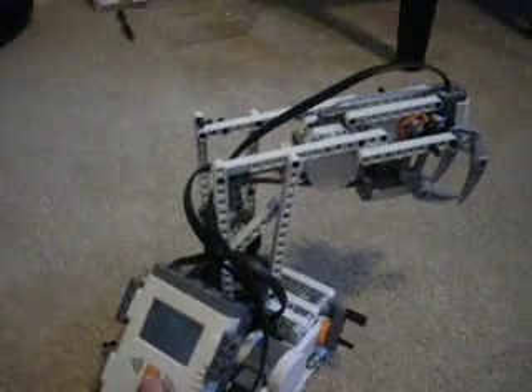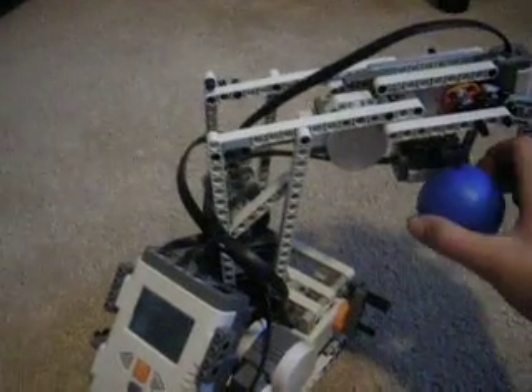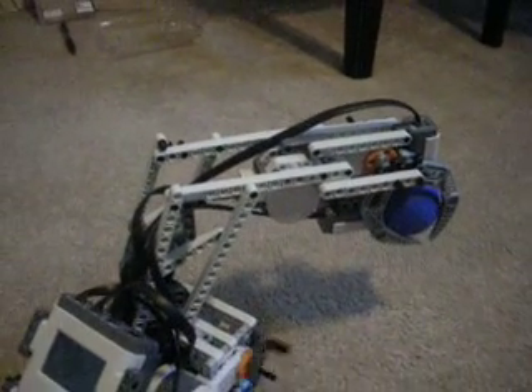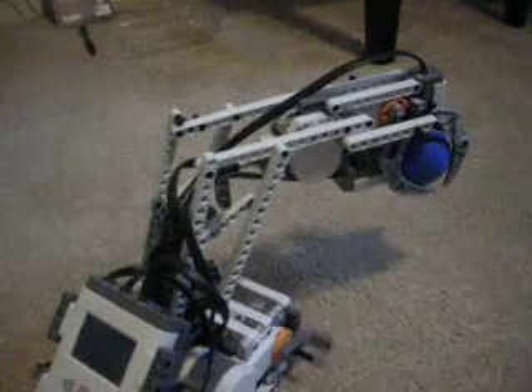If I do put the ball there, it'll pick it up, it won't say anything, it'll turn.